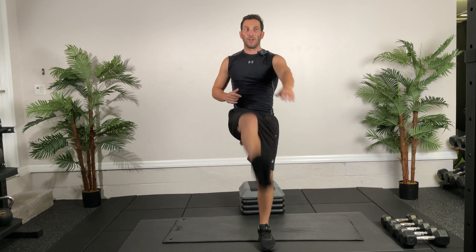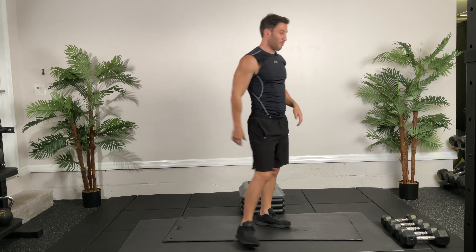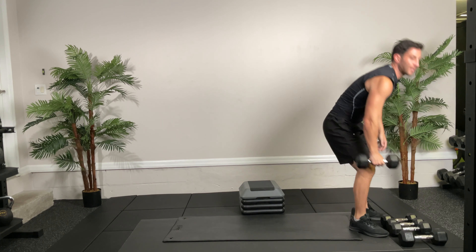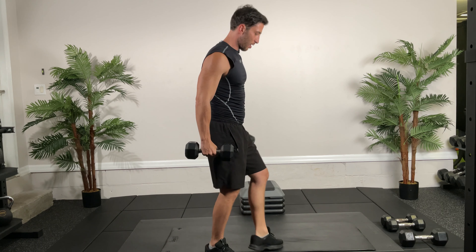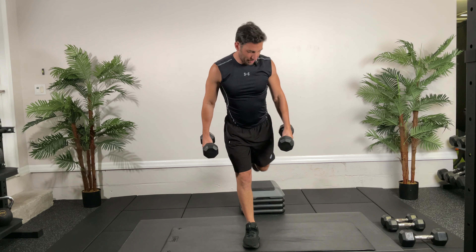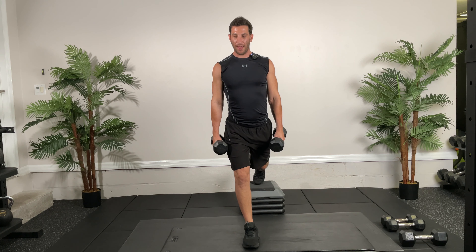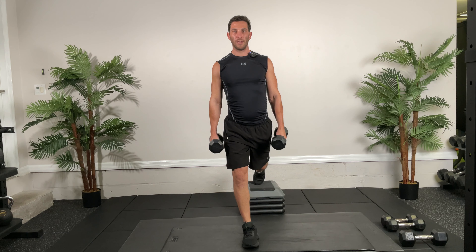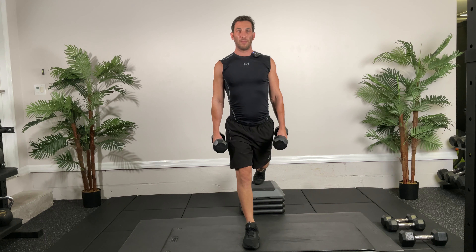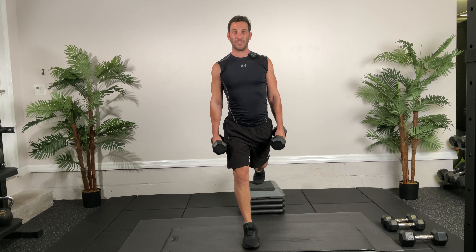We'll get you into our circuits in 10 seconds. Back into those air squats — go! 30 seconds all out again. If you want to make it harder, you can go for longer, pause the video, or add a jump. Keep your back up tall. Halfway there — five, four, three, two, one. Reverse lunges ready, go, and alternate.